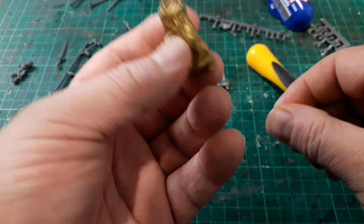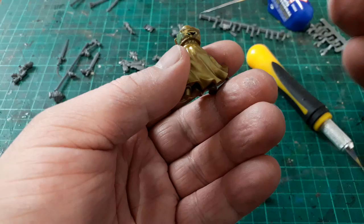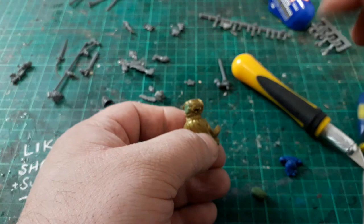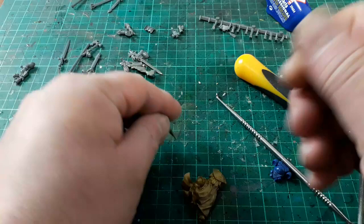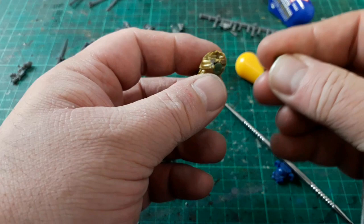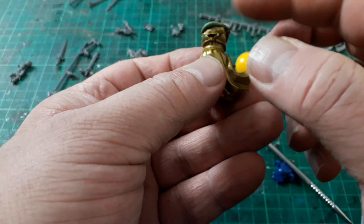Let's get him glued up and then get to green stuffing. We need to build out this section around here to re-sculpt it. I've clipped away most of the back because that's where the backpack's going to go, so I'm just going to bring this tabard around here. Let's get ourselves a nice sausage of green stuff, mix it up, and stick it on.